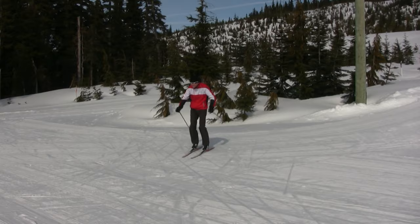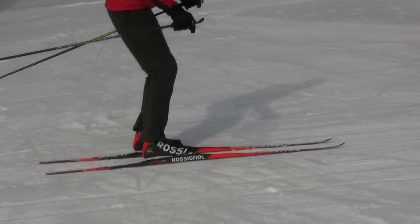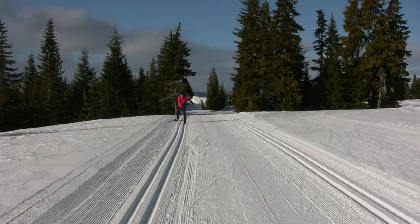This is what happens when I push off a ski that is too flat and not edged. Another way to practice this is to do the circle skate, as I show here. This will allow you to skate repeatedly off of one leg. Remember to do the circle skate in each direction so that each leg gets a chance to push off.